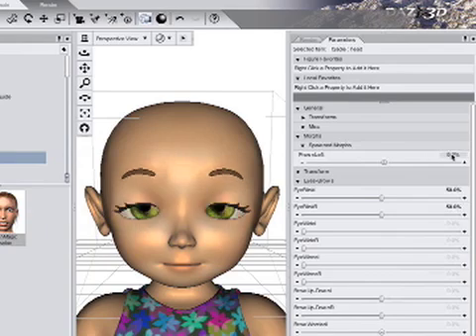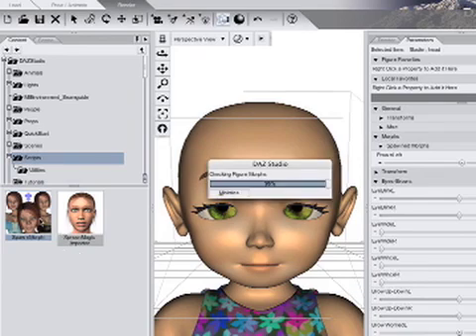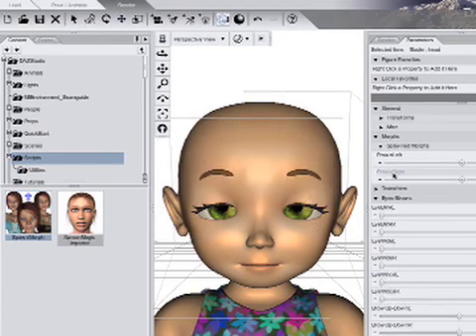Set it to 0 and leave the Blink dials at 50%. With the head still selected, in the Content tab, scroll down to the Pose Library through the menu and select the head. The new Frown Right dial appears.